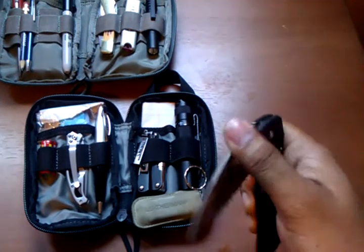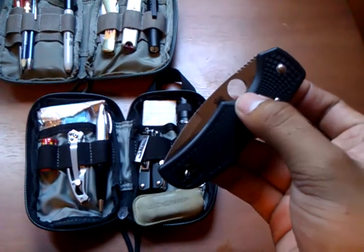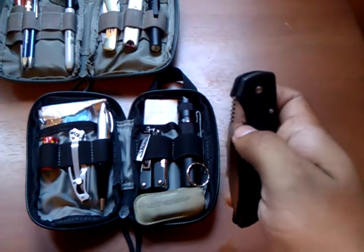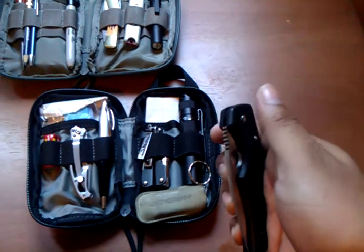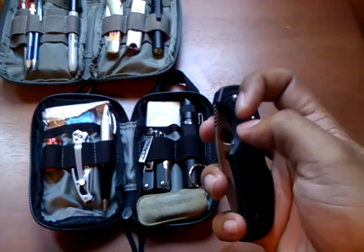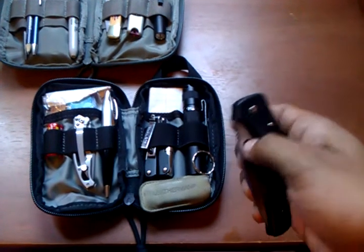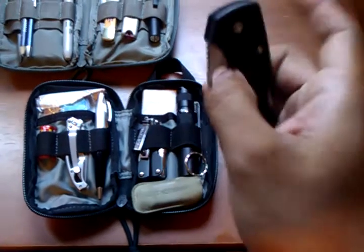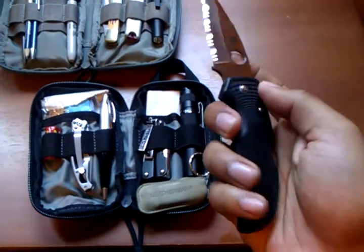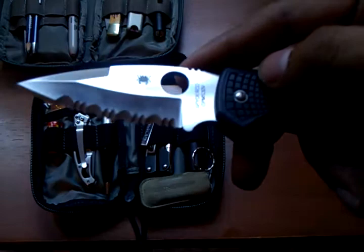My only concern — the thing that bugs me — is that the thumb hole here is partially covered by the plastic of the handle. So it's really awkward putting your thumb inside to flick it open. The edges around the circle are pretty sharp and really scrape away at the nail. My thumb doesn't completely fit because it's being blocked by the plastic, so I've only been opening the knife the simple way — no real tactical way to open it.